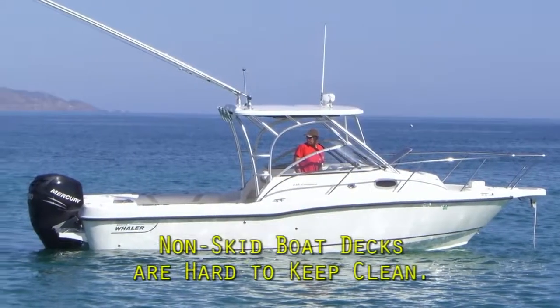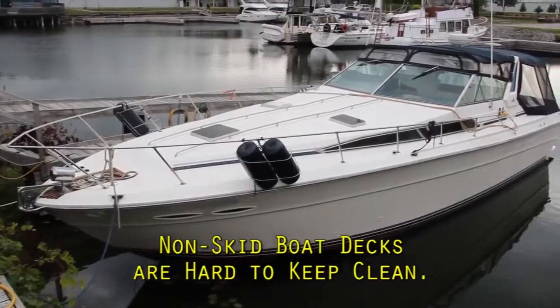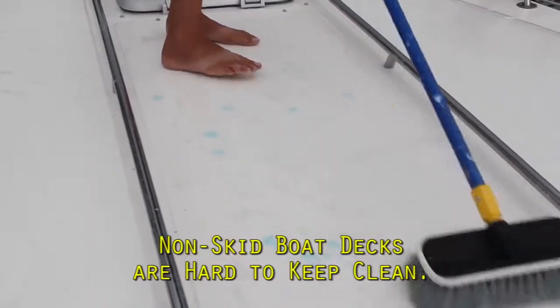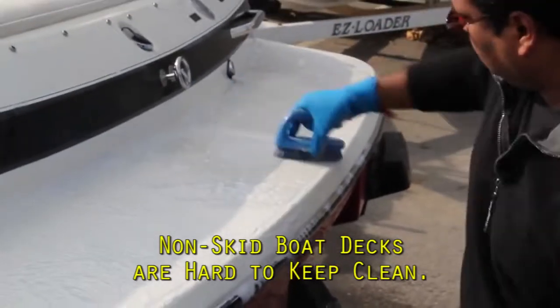It doesn't matter if yours is a fishing boat, a sailboat, a rib, a bow rider, or a cruiser. Non-skid boat decks are the most tedious part of boat cleaning. There's just no end to it.